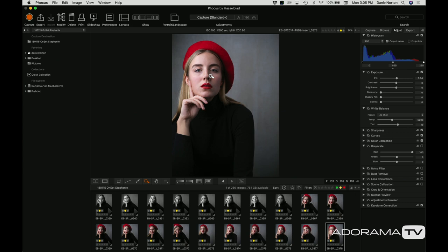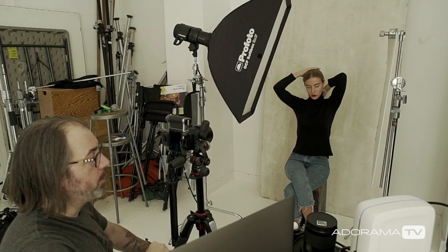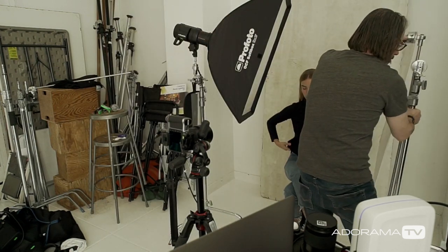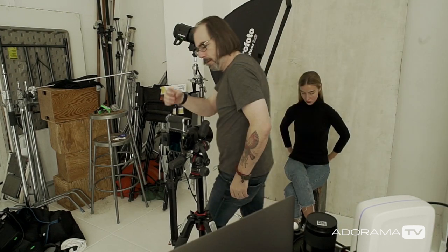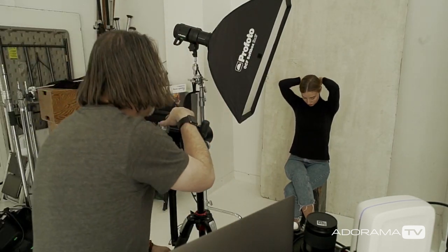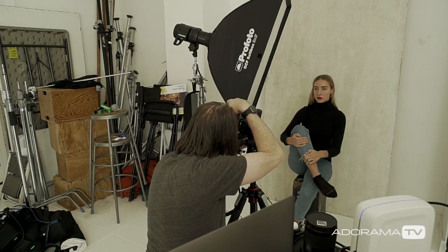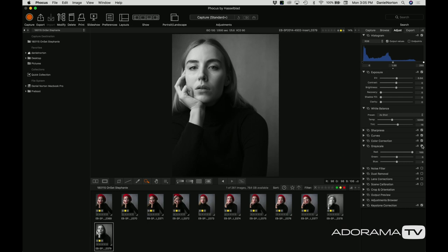Let's end without the hat again — I want to go back to black and white for a couple more shots to make sure we get it. So I'm going to throw my black and white back on, lose the reflector, and I think I'm going to creep in a little tighter for the last ones — just for a different variation.